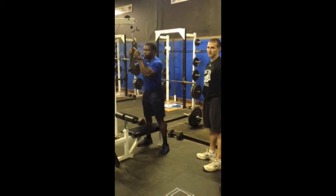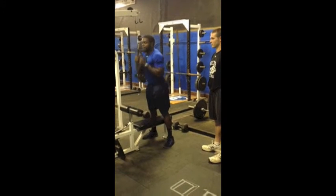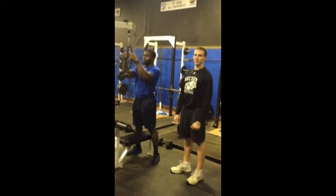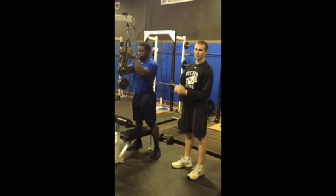He's going to explode down and come right back up. Perfect. Relax there, Melvin. Melvin went directly down keeping his elbows right towards his side and came right back up.